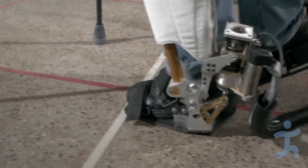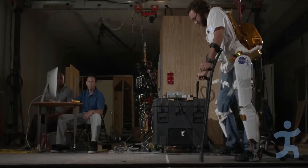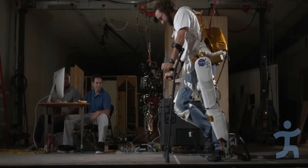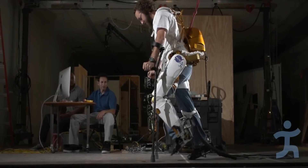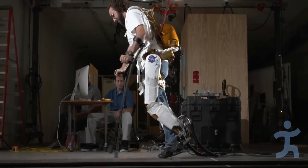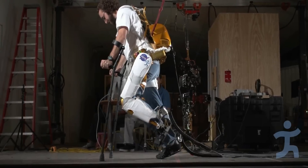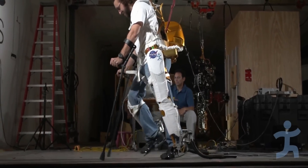Our first test with the powered ankle and X-1 combination was with an able-bodied person, and we're evaluating our software and hardware to see that they all work in conjunction with each other. The testing was not looking for quantifiable data — it was more about making sure that software and hardware work together and asking the user how it felt having the assistance of a powered ankle.